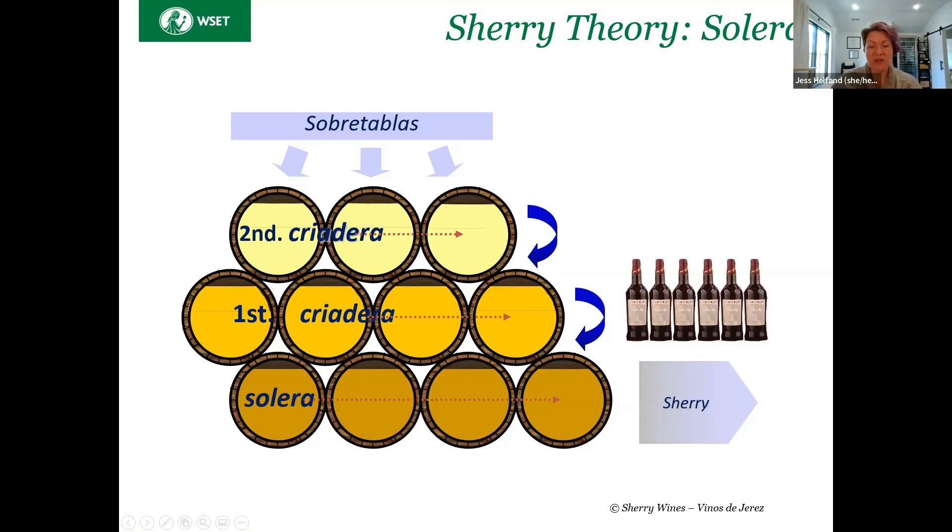These are barrels — these are old barrels. For all of our fortified wines, anything that is in contact with oak, it is all neutral. I don't care if you're talking about sherry, port, or fortified muscats. It's all neutral. New oak characteristics are not desirable in those wines traditionally.